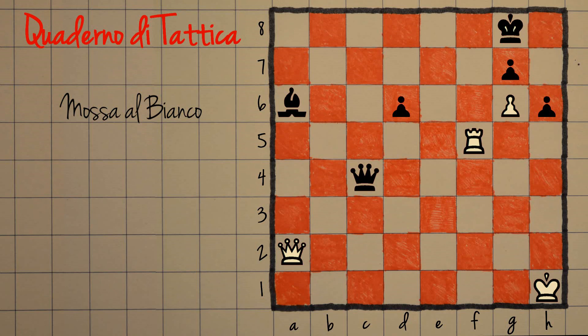Bene, cominciamo a vedere quali sono gli aspetti tattici di questa posizione. Innanzitutto vi dico subito: è una posizione in cui il bianco può forzare il matto. Non c'è scampo per il nero in poche mosse e la partita si chiude con scacco matto.